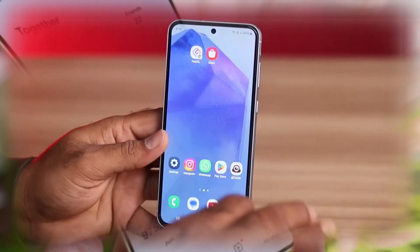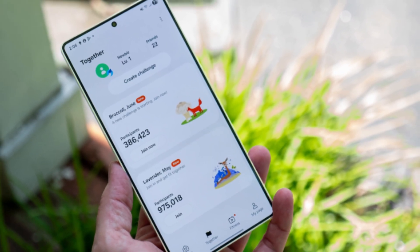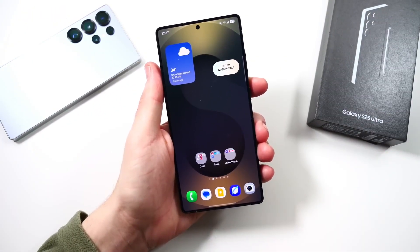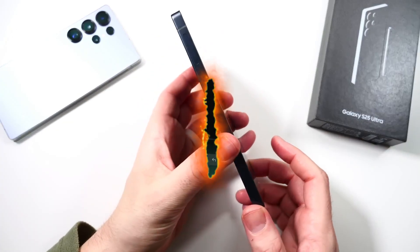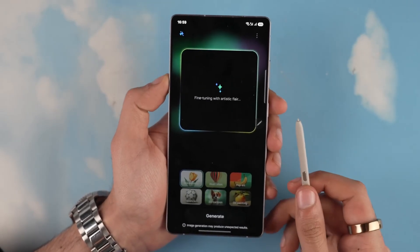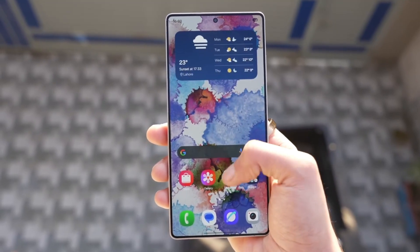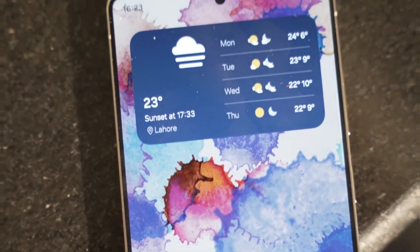Speaking of the weather, settings, and gallery apps, Samsung has added a very subtle gradient effect at the top and bottom of these screens. It gives you a little preview of what's coming next as you scroll, and it just makes the interface feel smoother and more modern. The gallery is also seeing a change with the Galaxy AI photo editing menu — it now has a more stylized look, and the bottom navigation bar shows all the tab names at once.